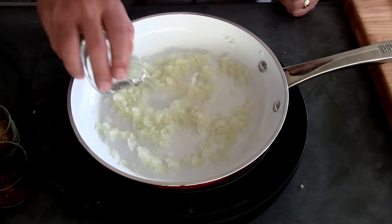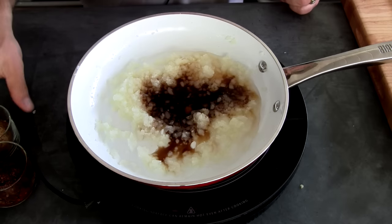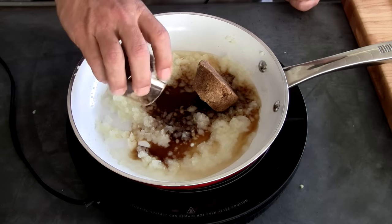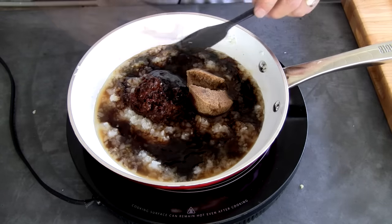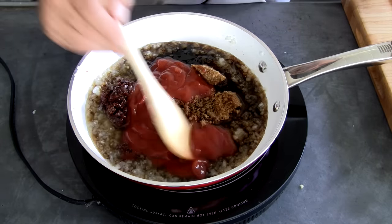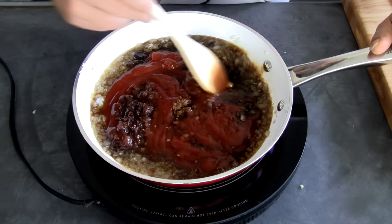I'm gonna add my other ingredients: the vinegar, Worcestershire, brown sugar, the chipotle, the molasses, and the ketchup. All right, give this a good stir. Mix it up well and we're gonna let it simmer for 20 minutes.